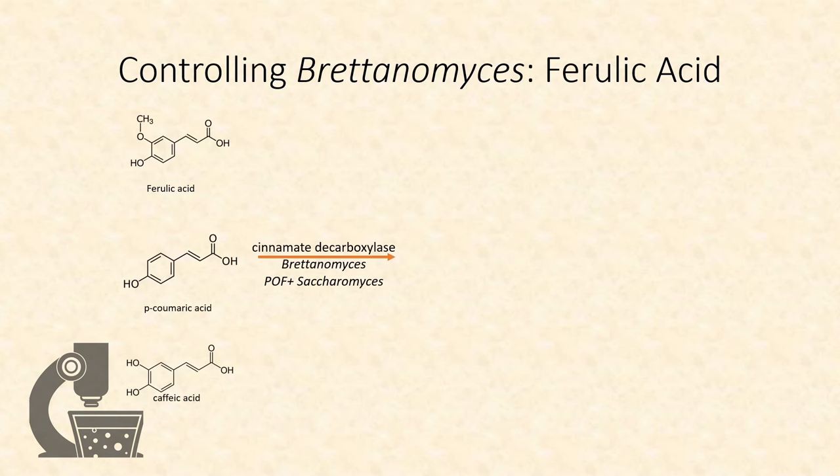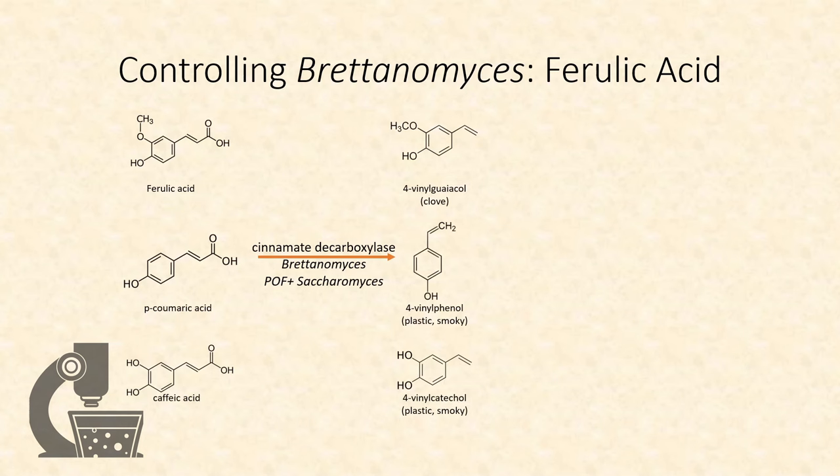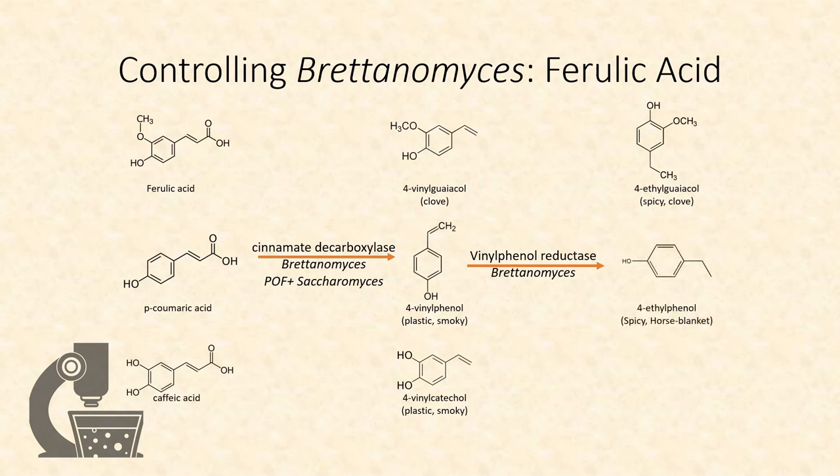These convert the flavorless compounds through decarboxylation to form compounds that have clove, spicy, and smoky characters — think of the flavors present in your typical Belgian ale or Saison. Brettanomyces can process these further, producing additional spicy and peppery notes, as well as the earthy, leather, tobacco, and barnyard flavors characteristic of Brettanomyces.